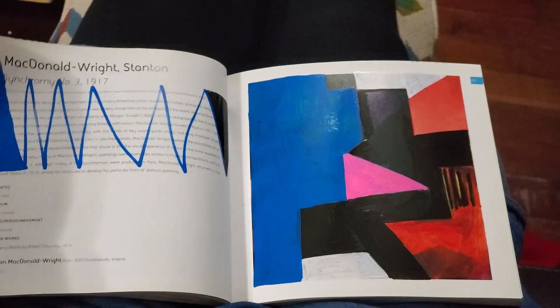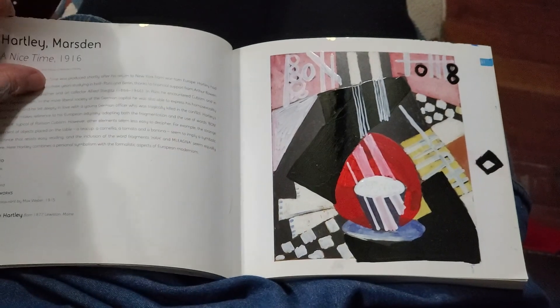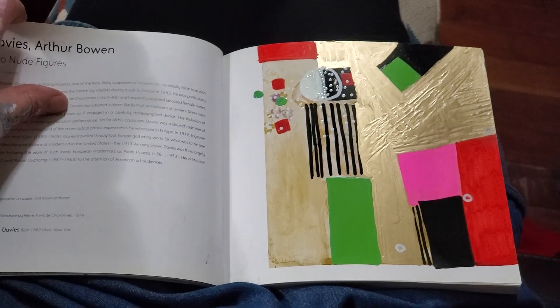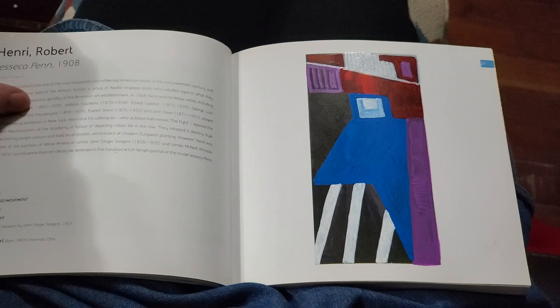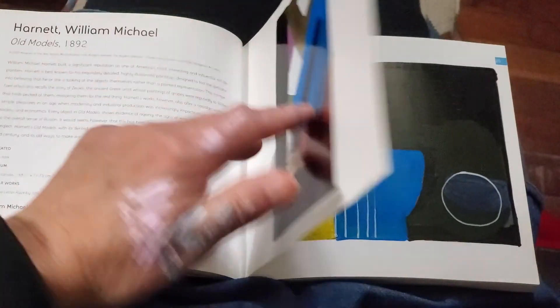A week ago, I started a comic book project. I bought a blank comic book and I started adding artwork in it. But I wasn't happy with the paper and with the experience I was having, so I've moved up to this glossy-paged art book.